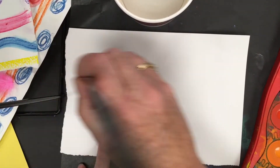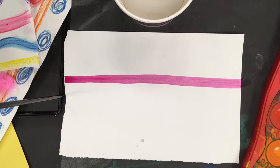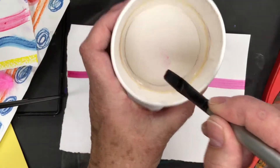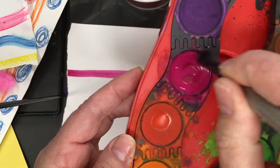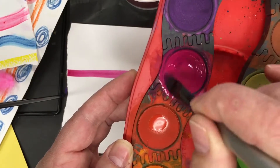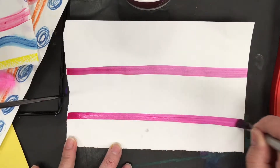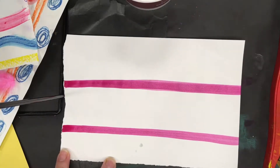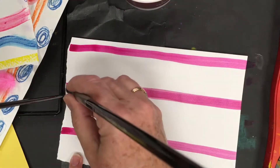I hold my brush straight up and my arm is up off the table, and I'm going to go in a horizontal direction across the page. When the brush becomes dry, you barely touch that water and go back into the same color. Stir gently in a circle — you don't want huge puddles, otherwise it'll weaken the color. I'm going to do a magenta stripe pattern.